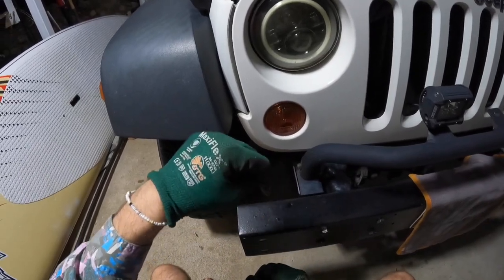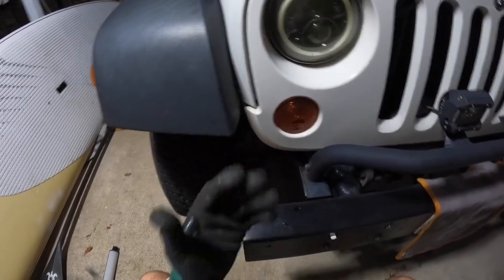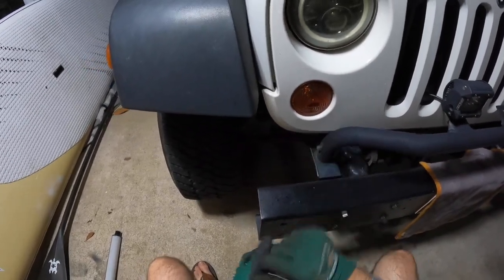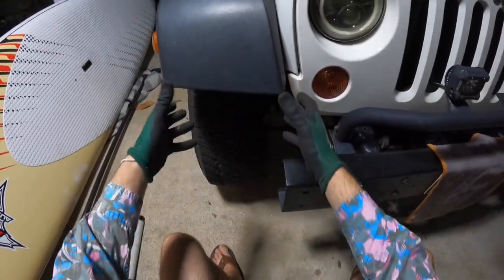We'll leave the bulb code down in the description as well and put it up on screen when we take that bulb off. If yours is a bit rubbed off, don't worry — it'll be in the description. Luckily with the Jeep you don't have to take the front grille off or the bumper or anything like that.